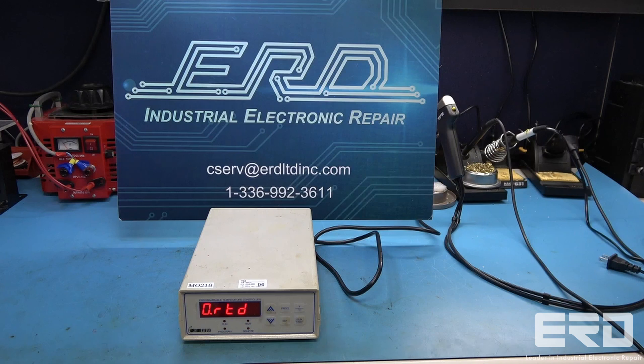We did not have the sensor that works with this model, but the obvious failure allowed us to validate the specific problem was repaired, and we shipped it back to our customer.